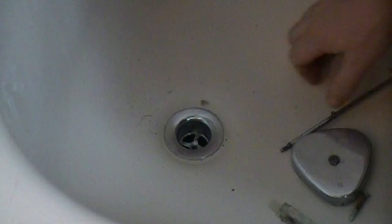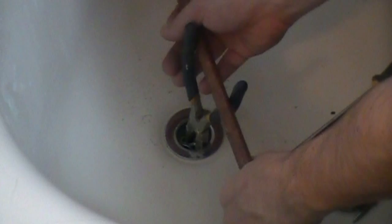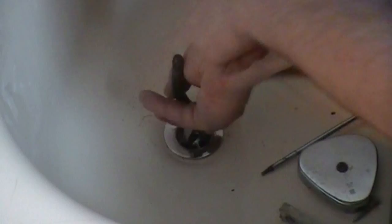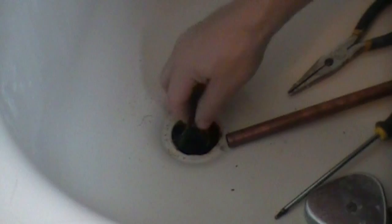Now to remove this one, it's a little bit harder. What you do is take something like a pair of needle nose pliers, put them down there, and turn counter clockwise. Chances are you're going to need to put some type of pipe so you get some leverage, put some force, and then you can turn it counter clockwise.